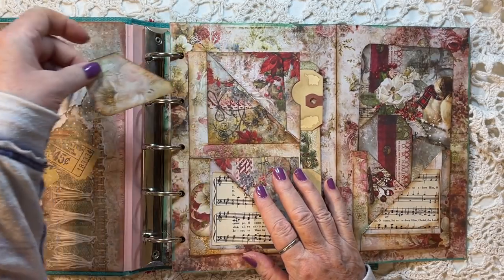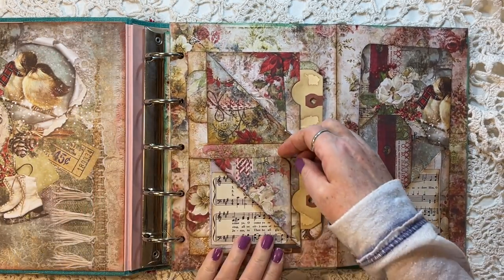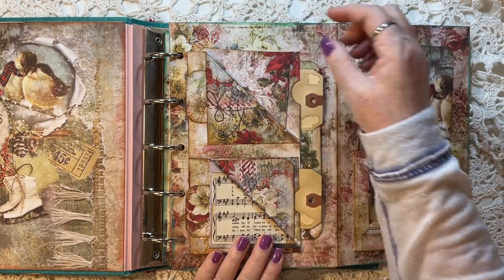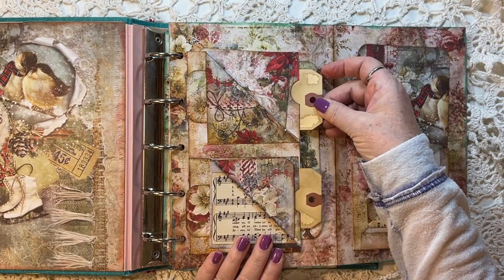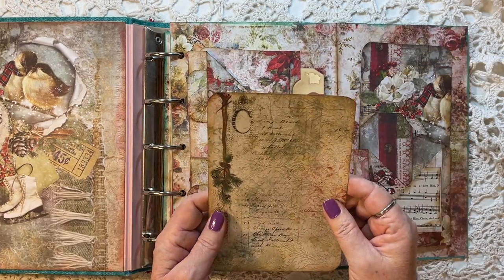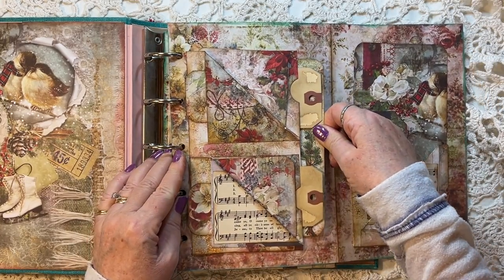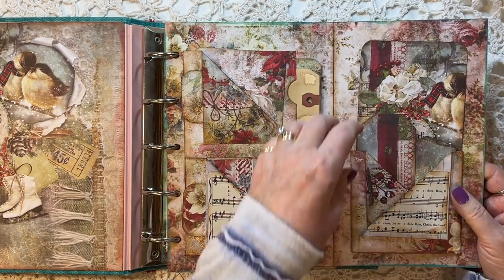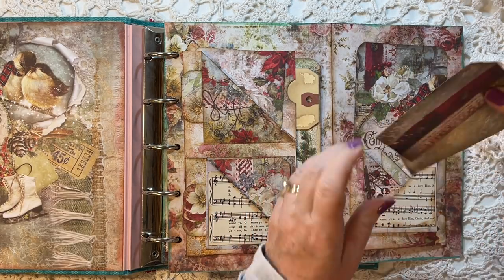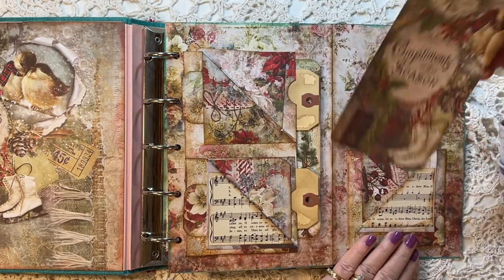This little pocket has journal cards kind of stuck in the side here. It's got journal cards in this pocket, and then some coffee-dyed tags, and then a big journal card on the edge. That's a fun pocket — it's got lots of spots to tuck things. Then this one has a couple of tags just made from cutoffs of the collection.